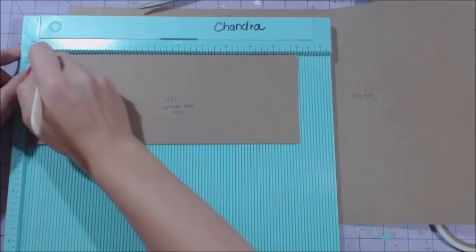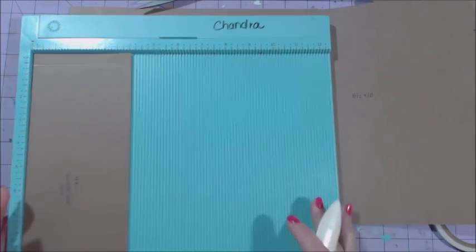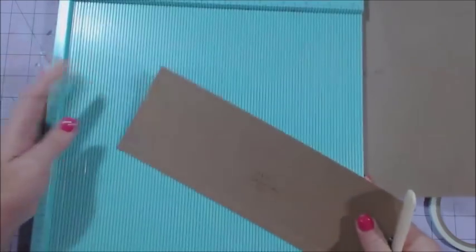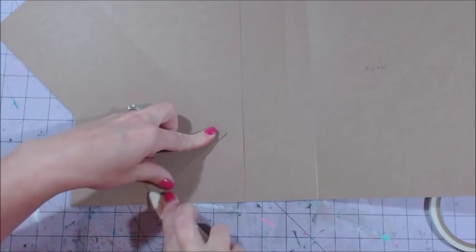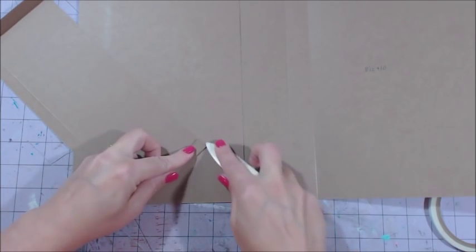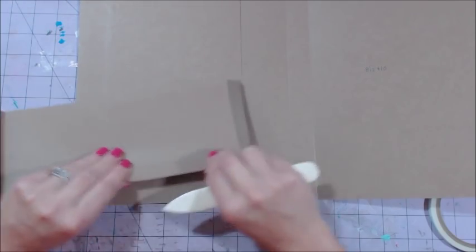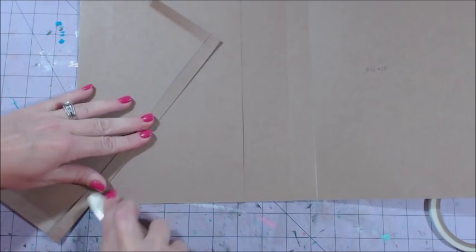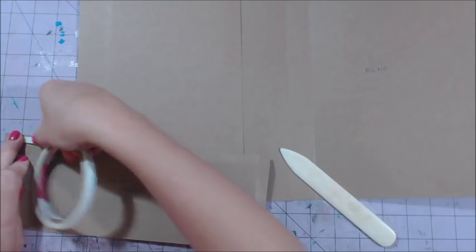Take a sheet that measures four by eleven - stick it in so the eleven inch side is at the top and score at half an inch and ten and a half. Rotate it and score half an inch on the four inch side; this is what's going to create our pocket. Fold and burnish, making sure that when I fold it's lining up straight across the top and the bottom so there are no issues when attaching the pocket crooked.